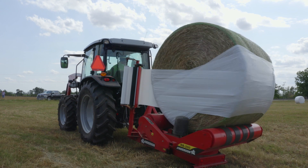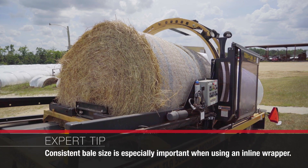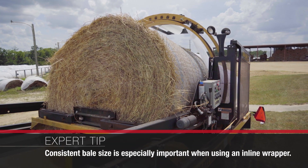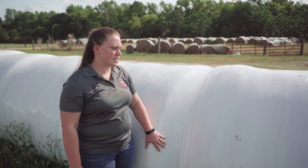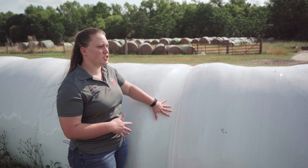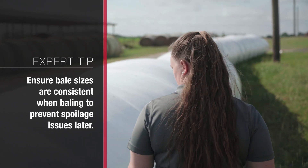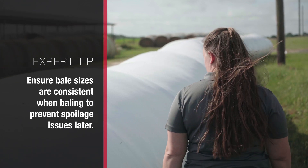Making sure that you have a consistent bale shape as you're going through the production process is very important, and it's something that a lot of times producers kind of overlook until they get to the actual wrapping process. If you're using an individual bale wrapper, you still want to keep that consistent shape because it's going to make sure that that bale moves evenly through the wrapper and you have good coverage. But it's even more important in an inline wrapper system because you're going to want those square edges of the bales to really line up next to one another. One of the problems that we're going to see in an area like this is because there is a gap between the two bales that's going to allow some oxygen to get in and really cause some problems with spoilage down the road, because we're introducing oxygen into what should be an anaerobic or oxygen-free environment.